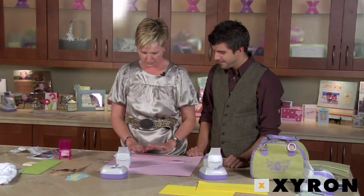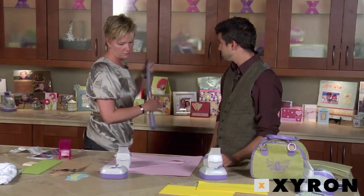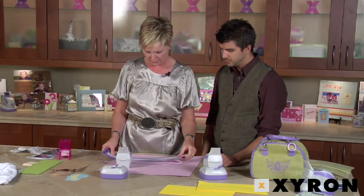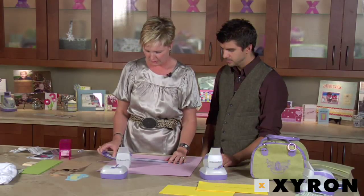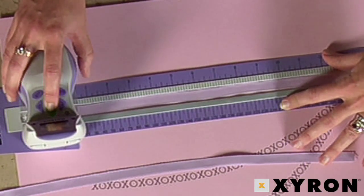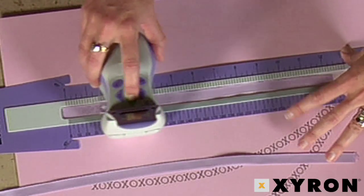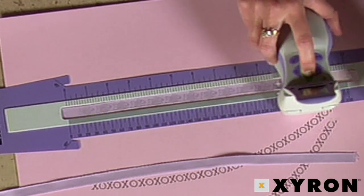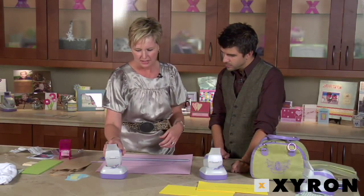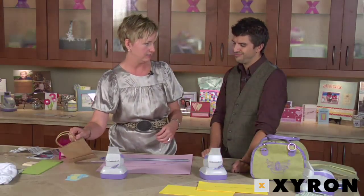Let me show you how to use the guide — we have a whole video on how to use the guide and some other tools that come with the Design Runner. We'll keep with the fish theme. Lock it in, hold down the ribbon, wait for the P, and slide along. Look at how cute that is — you've got decorated ribbon! You can put that around the gift bag, or if you left it loose you could tie it onto the ends.